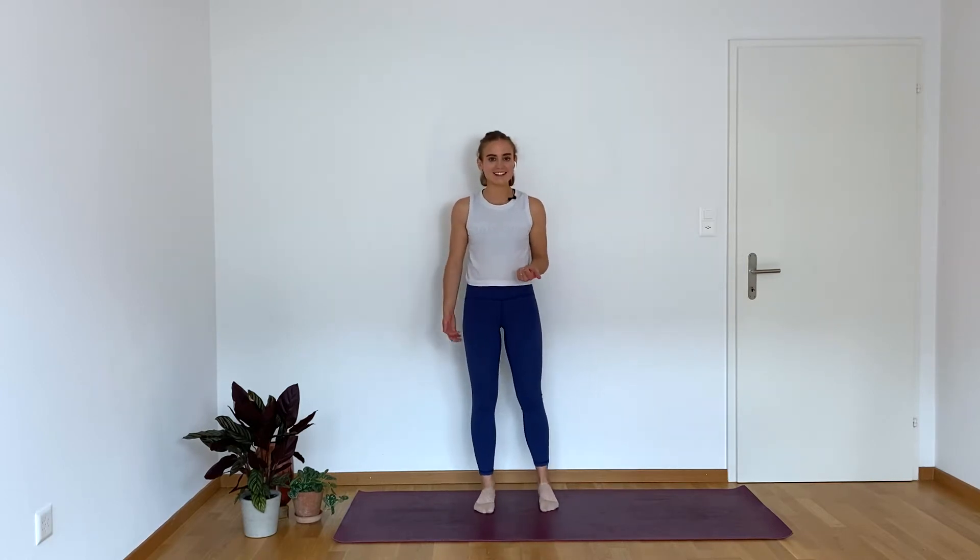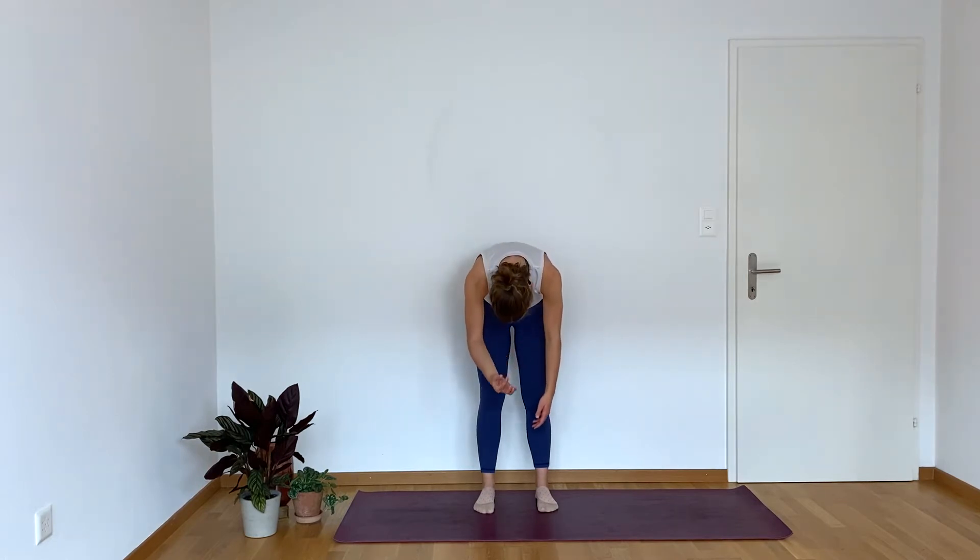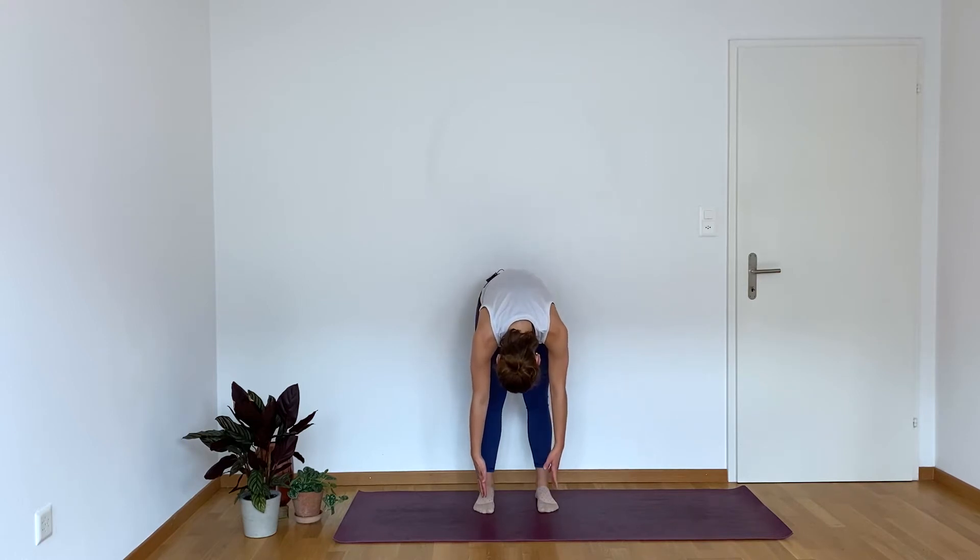I want you to go ahead and start with your feet hip-width apart and parallel. Inhale here, and on the exhale, drop your chin to your chest and roll down vertebrae by vertebrae. Imagine like you have a dumbbell attached to the top of your head, and it's just weighing you down, bringing you all the way down to the ground.